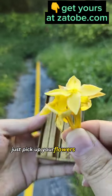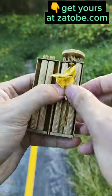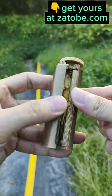Just pick up your flowers and pack them into the device. Then close it and twist so it packs the flowers nicely.